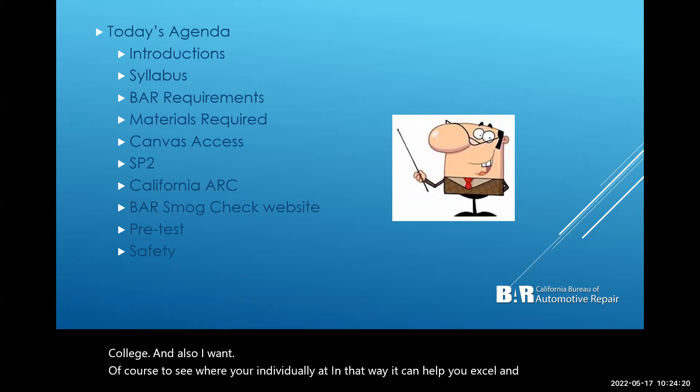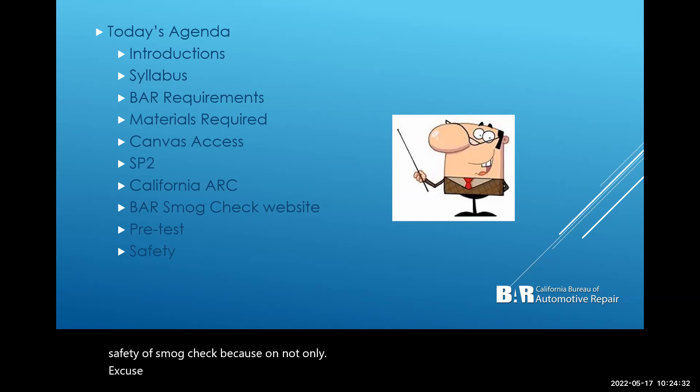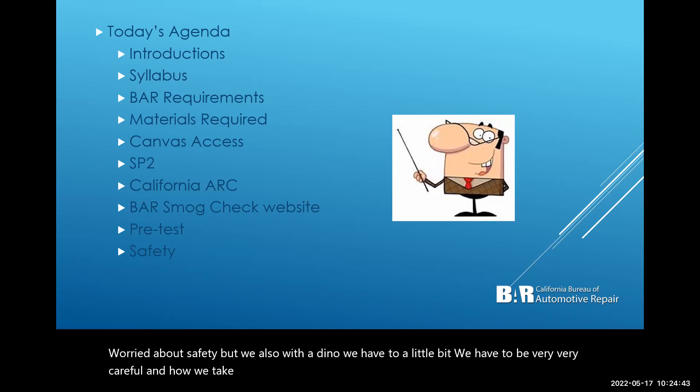Another video I'll be putting up fairly shortly is on safety. I want to focus on the safety of smog check because we're not only worried about personal safety — with the dyno, we also have to be very, very careful about how we take care of things. You'll see a video strictly on that too.